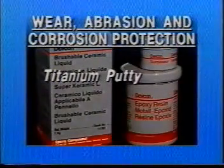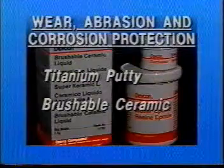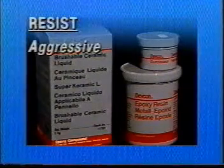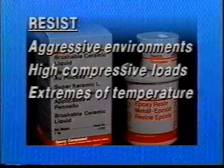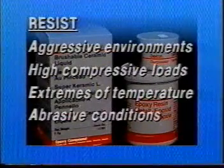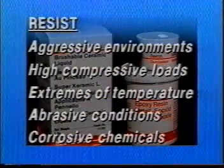Wear, Abrasion and Corrosion Protection — Titanium Putty and Brushable Ceramic. These state-of-the-art problem solvers resist aggressive industrial environments, high compressive loads, extremes of temperature, abrasive conditions, and many corrosive chemicals, and they minimize downtime.